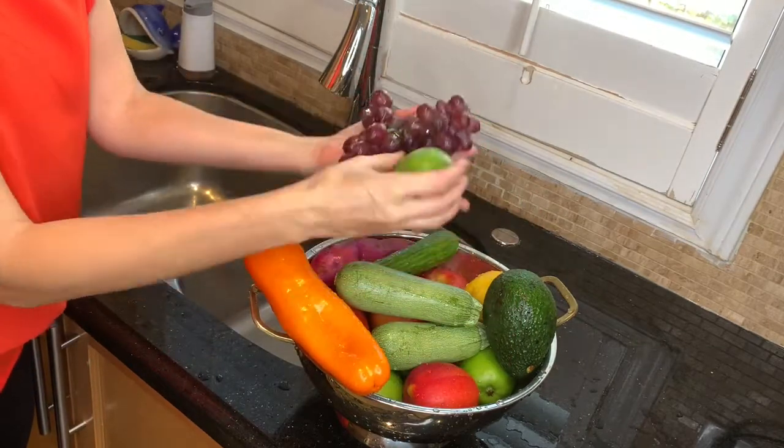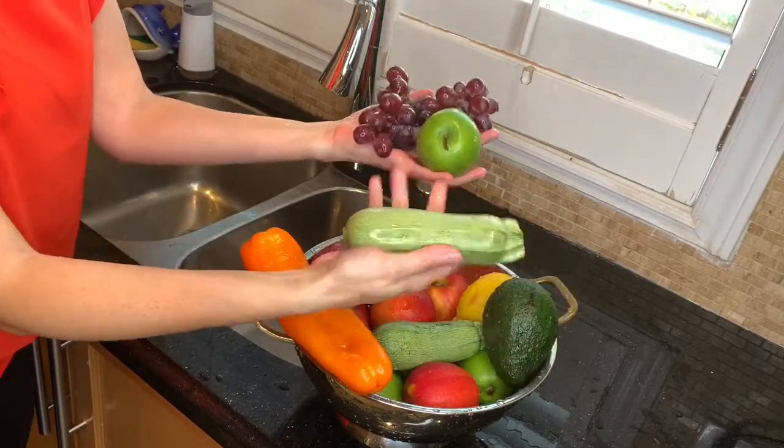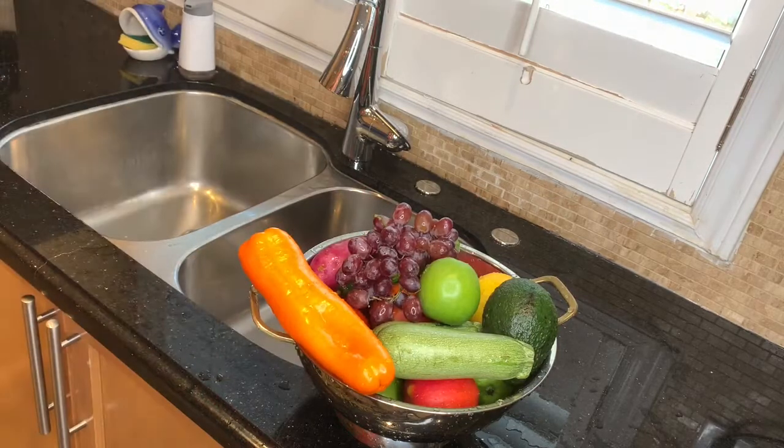And now you have absolutely clean fruits and vegetables that are ready to be eaten. Thank you for watching. Goodbye!